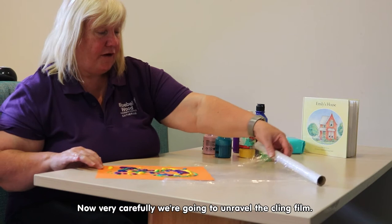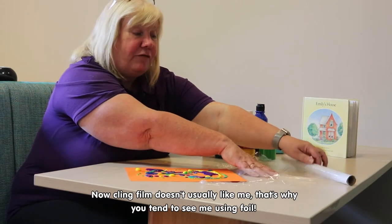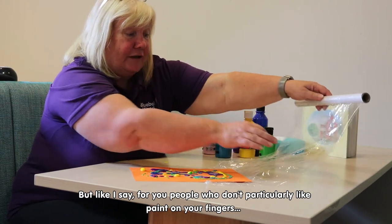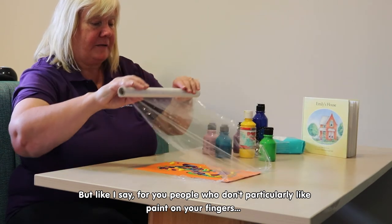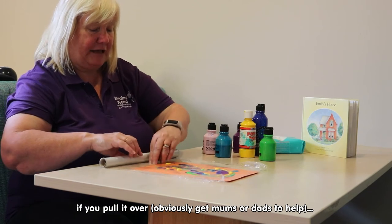Right, so very carefully we're going to unravel the cling film. Now cling film doesn't normally like me — that's why you tend to see me using foil. But like I say, for people that don't particularly like paint on their fingers, if you pull it over — obviously get mums and dads to help.